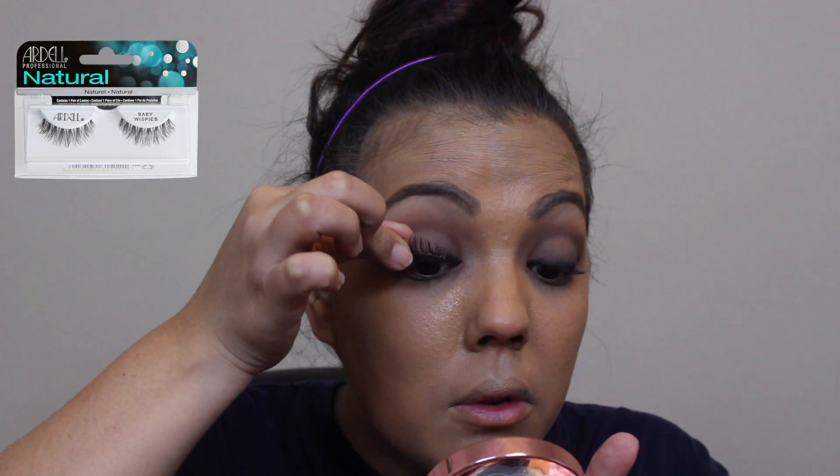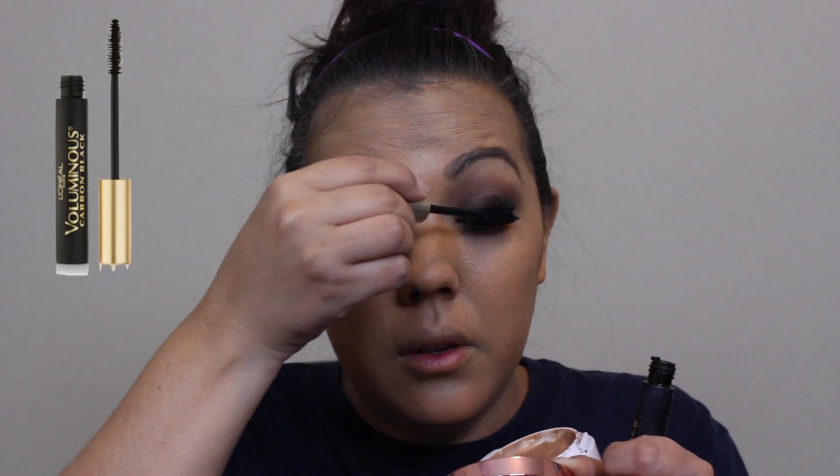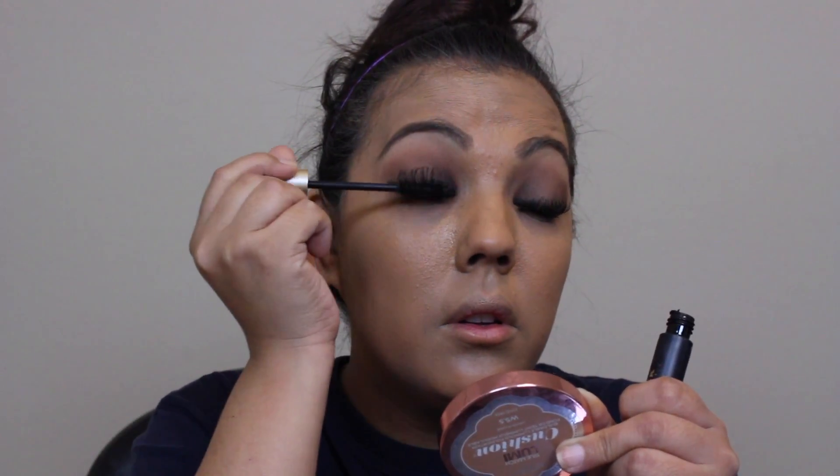Now I'm taking these Ardell Demi Wispy lashes and using Kiss liquid lash glue to apply them. Next I'm using my L'Oreal Voluminous mascara in Carbon Black to apply on my lashes.